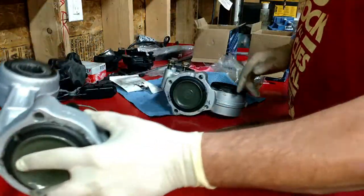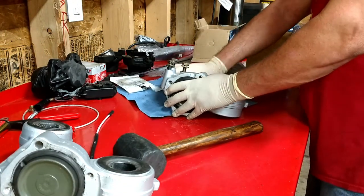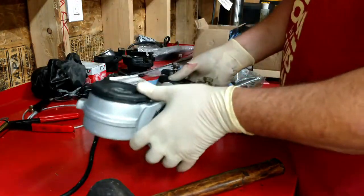I'll put those protective sleeves back on there. This one's a bit of a challenge, but there we go.